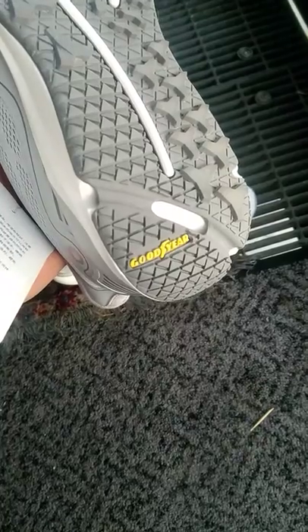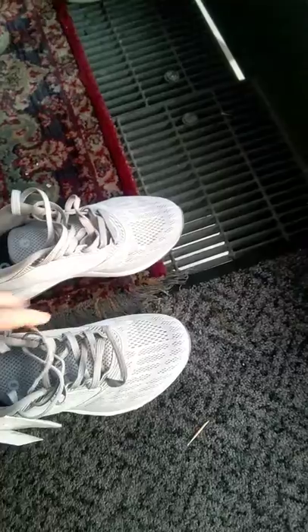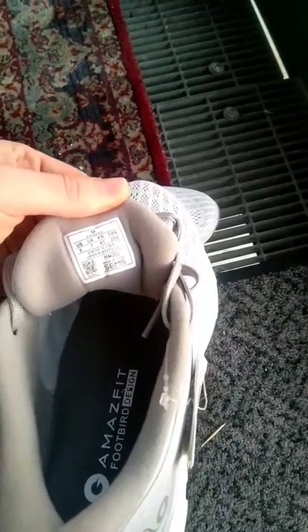It's good for running — it's made from Goodyear rubber. The mesh is very transparent; you can even see the foam inside. The sizing fits very well — it's exactly the size that fits my foot.